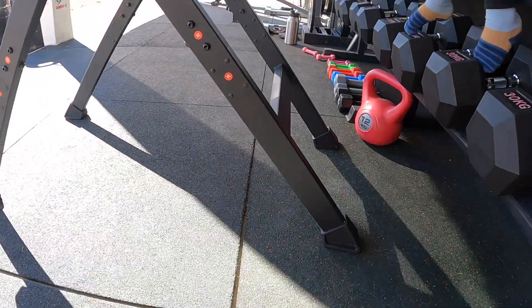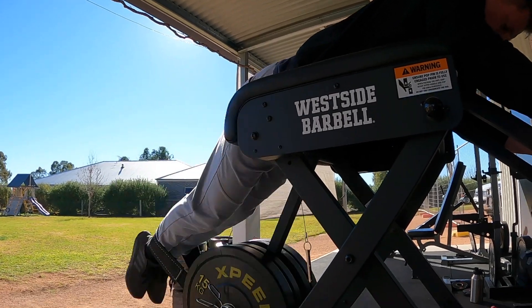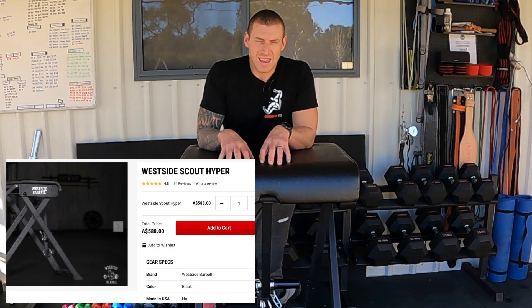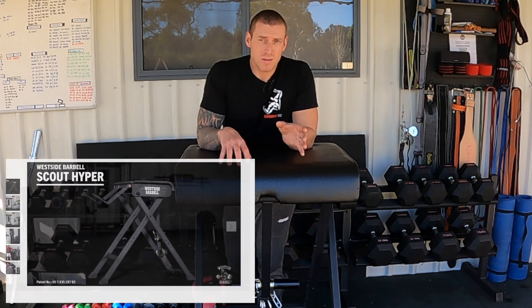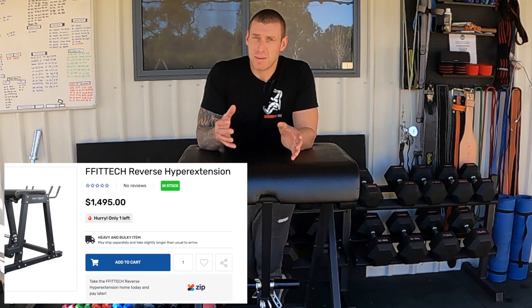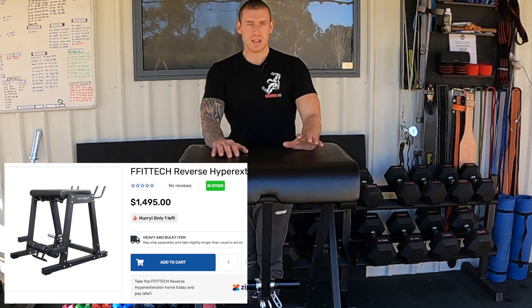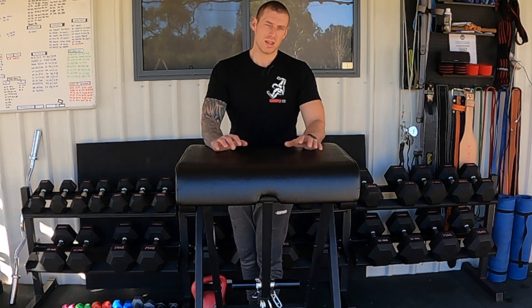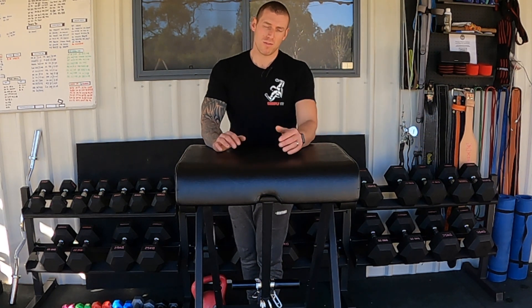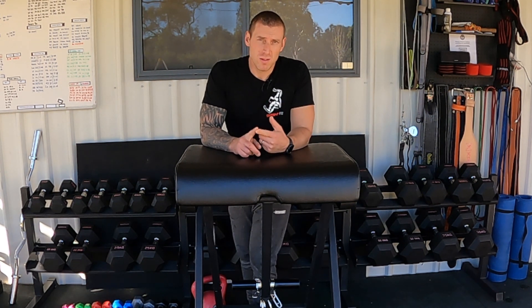In July 2021 this machine retails in Australia for $588, which I think is a really reasonable price for the quality you're getting. The commercial machine I'll be getting is around $1,500 — three times the price for the same basic function. My one won't fold up, it's more solid, holds more weight, and can take more of a beating, but for under $600 you're looking at a bargain.